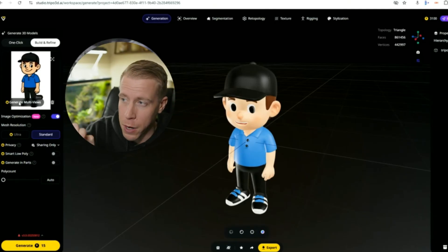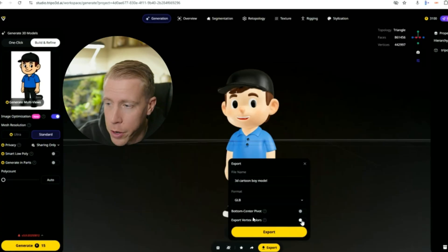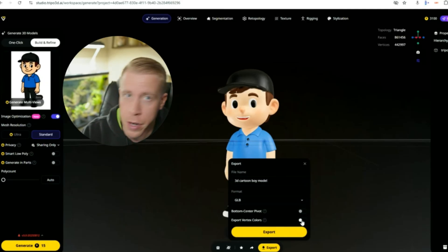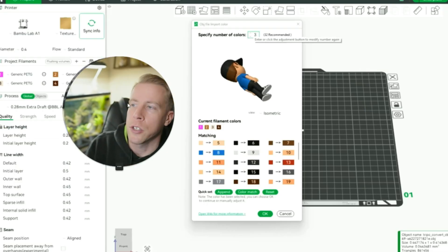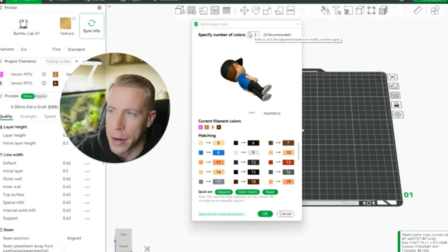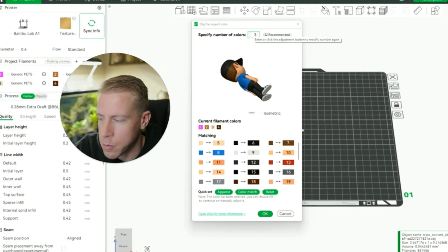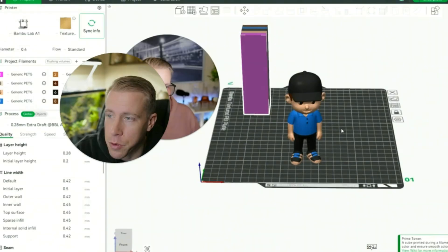We're actually going to 3D print this one as well. When you go to save, like I was telling you guys, when you click on Export you need to click on Export Vertex Colors and also save the .obj file — really, really important, I've said that multiple times, so pay attention to that. And again, when you upload it into the slicer for the 3D printer, you need to make sure you only select the amount of colors you have available for your 3D printer. I only have four because we're going to be doing this on the Bamboo Lab A1 printer. Situate it however you want on your build plate, then send it off to the 3D printer.